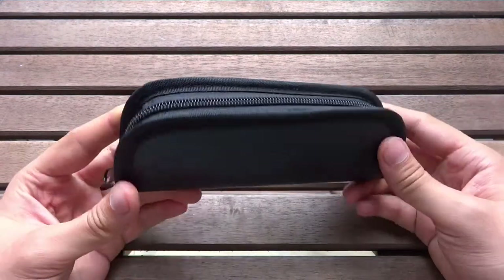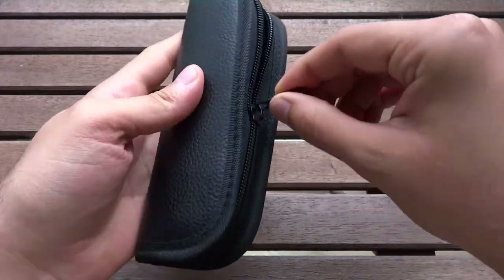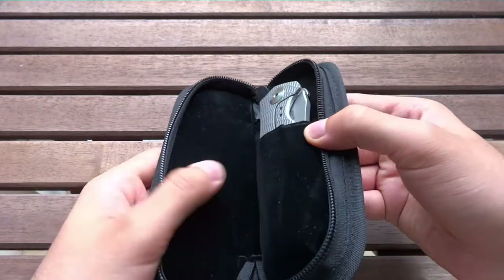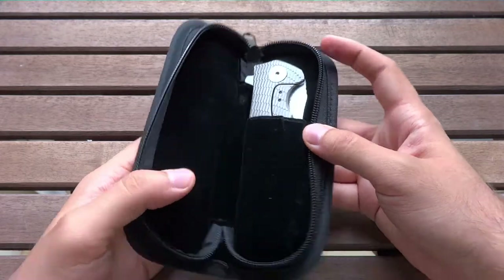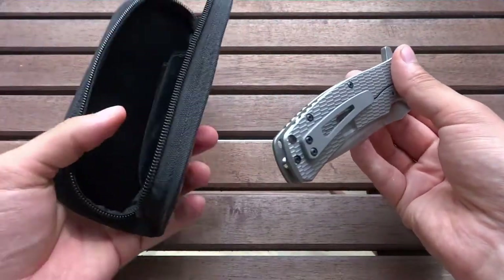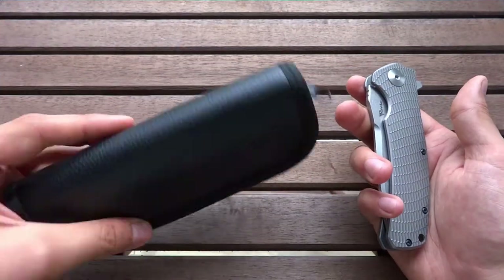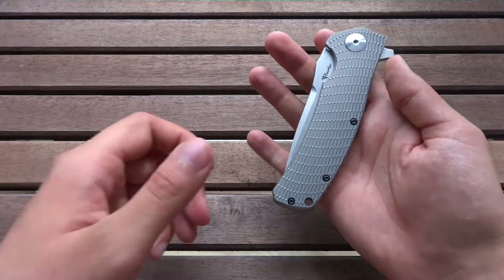Without further ado, after my first positive impressions, let me give you a more detailed look at the knife. First of all, it comes in this nice little knife pouch. It's a simple design, but it is very smooth and easy to open, and it does its job very well. As you can see, it's a bit protected against the outside, and the knife fits into here very well. But enough about the knife pouch — even if it is very nice, I think you've all come to this video to see more of the Horizon B.